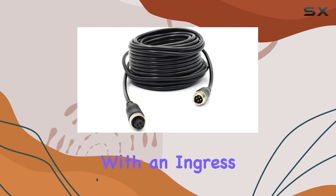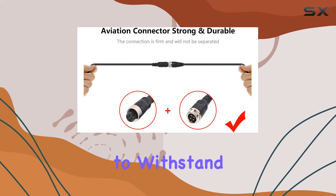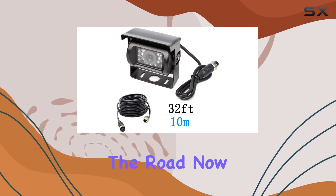Let's talk durability first. With an ingress protection rating of IP68, this camera is built to withstand the elements. Rain, snow, or even a quick dip in water won't phase it. That's the kind of reliability you need on the road.